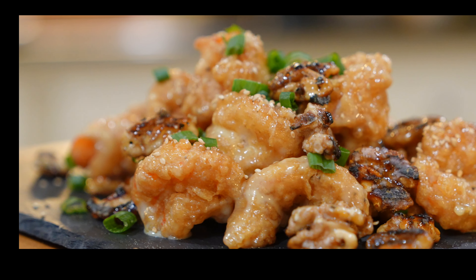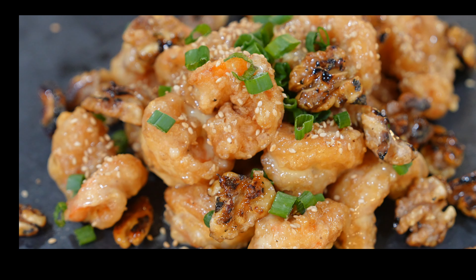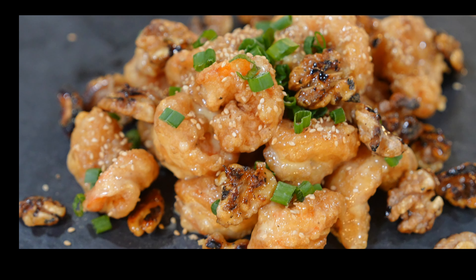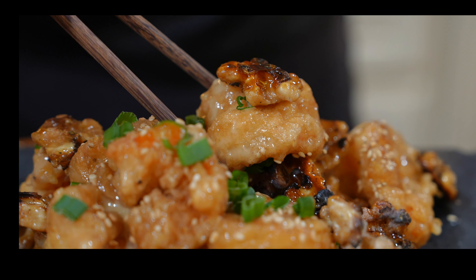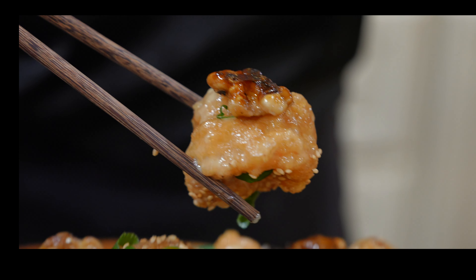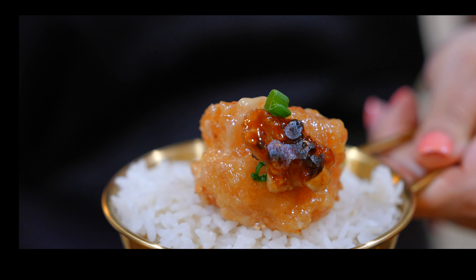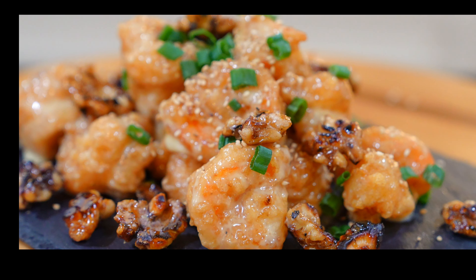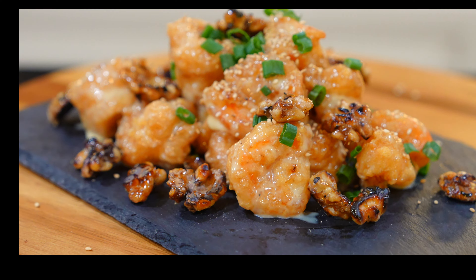And there you have it — the best honey walnut shrimp ever! Isn't it beautiful y'all? The best way to serve these shrimp is immediately and with a side of rice. I guarantee every bite is going to be sweet, creamy, crunchy, savory, and just delicious.